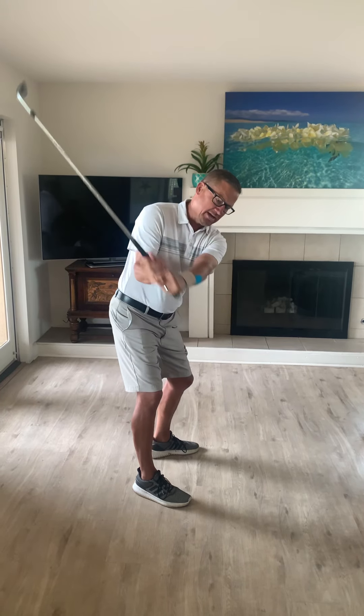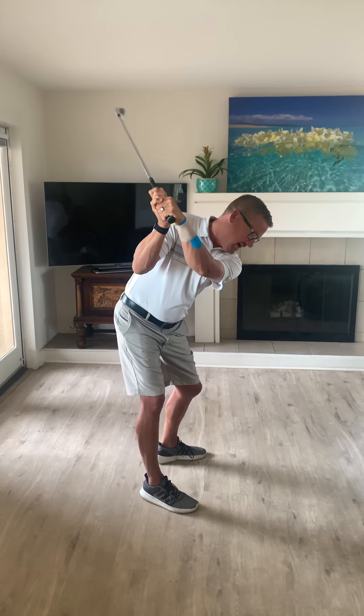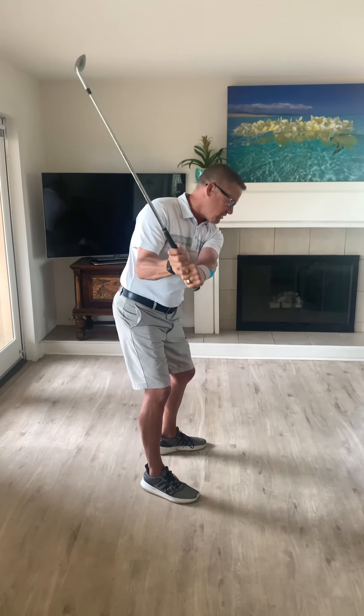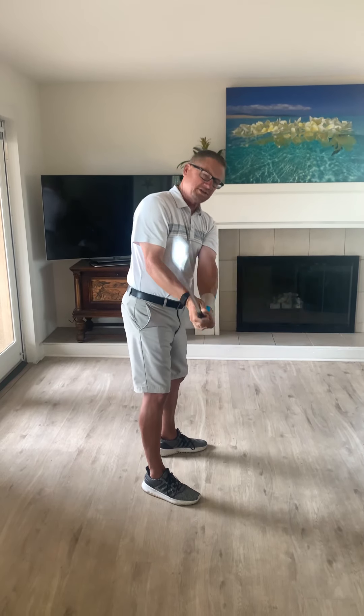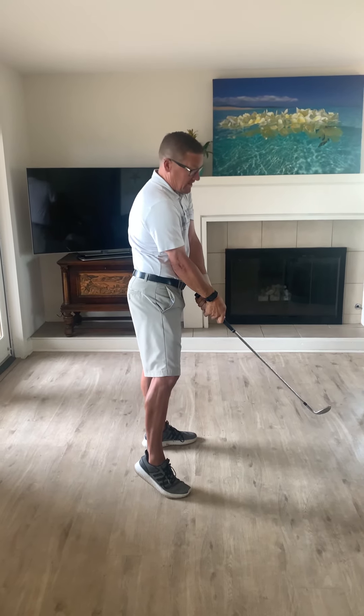But here's what I was noticing: when you got to the top and started to take the club down, you had your forward tilt, but as you started to come down, you began to lose that forward tilt. The club started to work its way over the top, and by the time you got to impact, you were almost at a full vertical stand up.